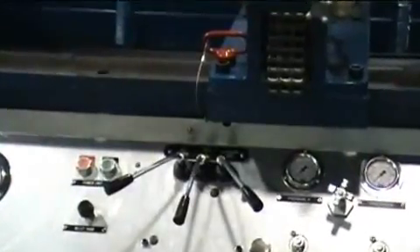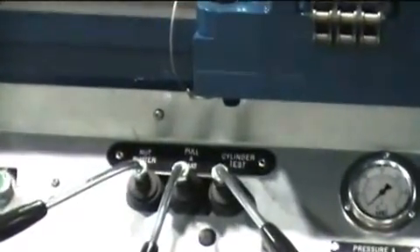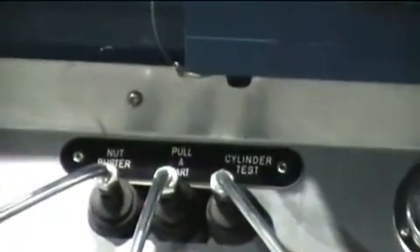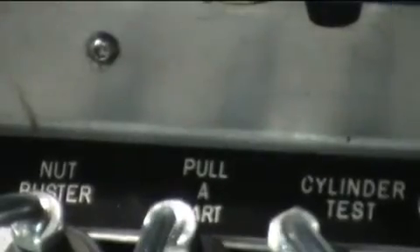The bench is operated the same as our standard disassembly bench, with the addition of a 3-spool directional valve to operate the cylinder assist. Please view the video for the standard unit to learn about relevant operating information and related accessories.